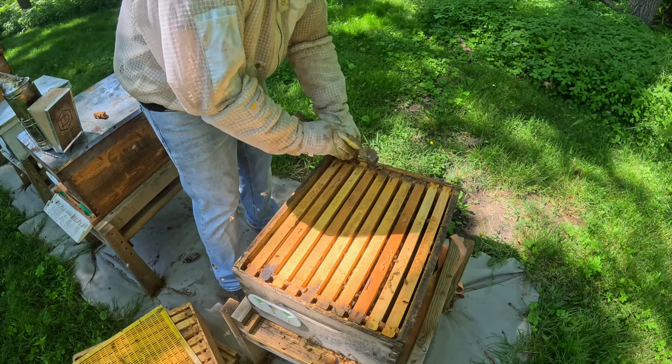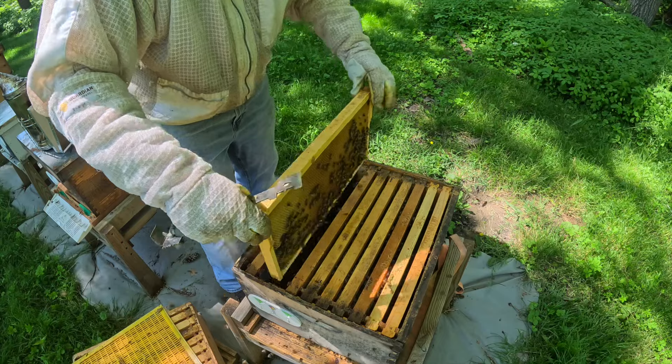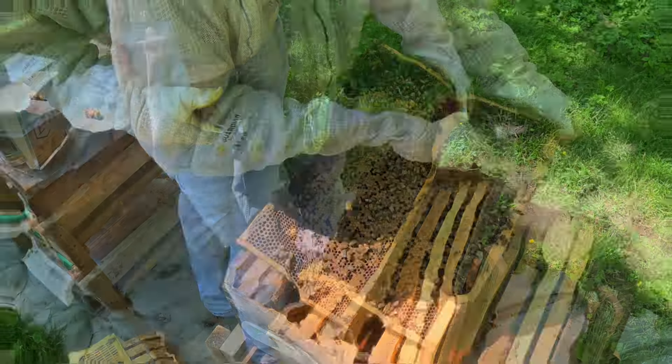I need to go through this colony here to make sure that there are no cups or cells in here. Yep, look at that.